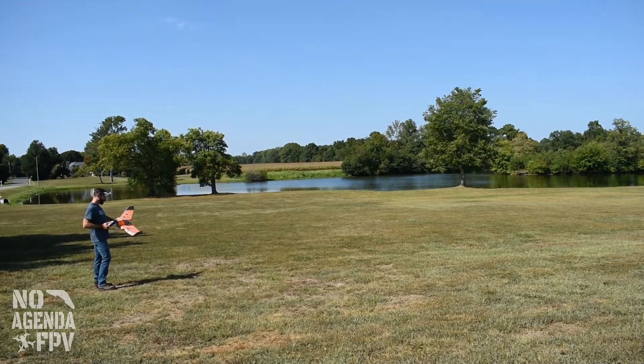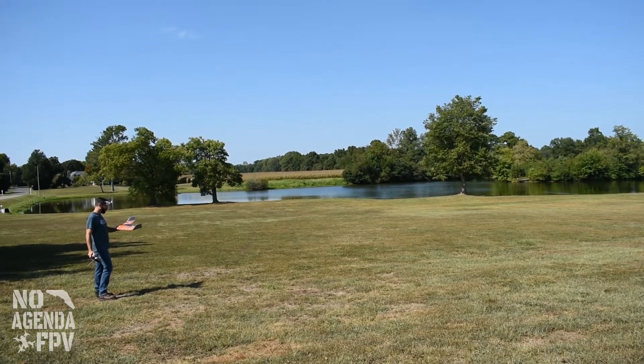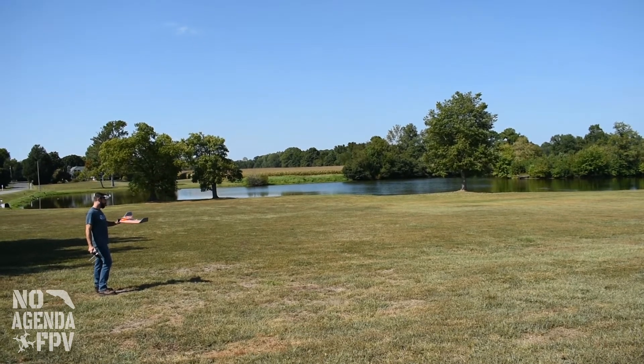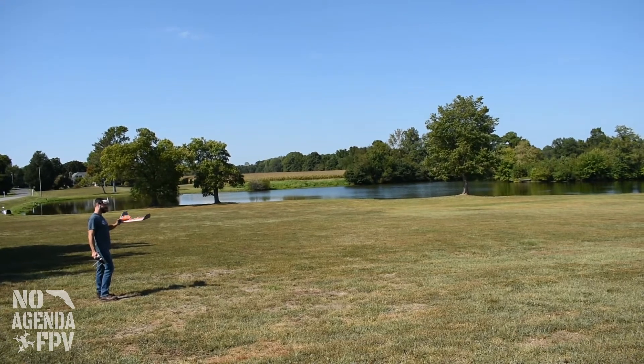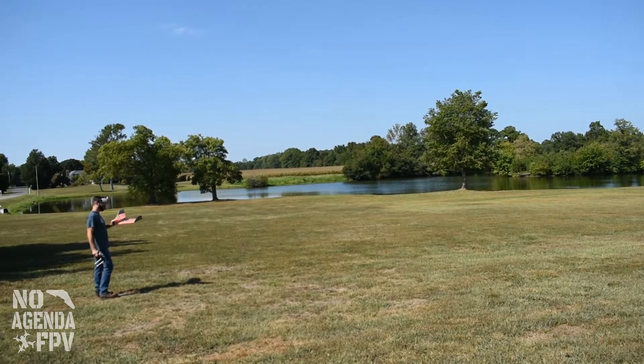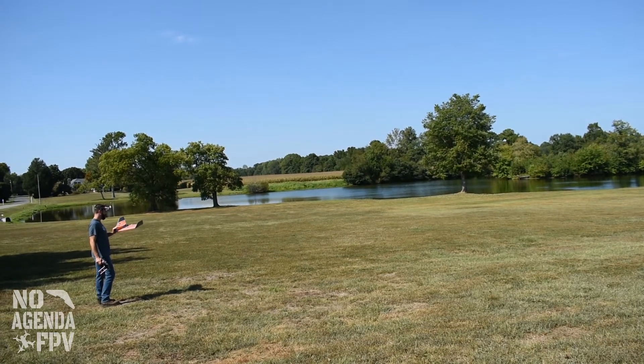We got the trim maiden in — the maiden went great. Got a little auto tune in, did some trim, checked our pins and they were still good. We'll go ahead and see her flying now. We got the actual GoPro on, so we'll get some HD footage here, and I'll record the OSD from the second flight and put some of that in there. So here she goes.